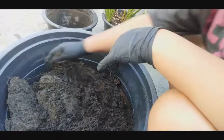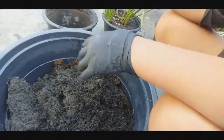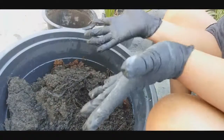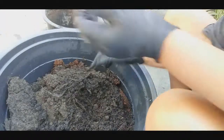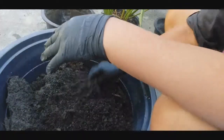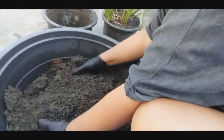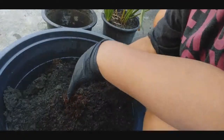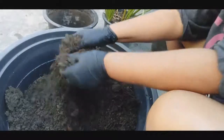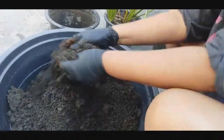Ito po, aalisin ko yung mga — kasi galing din ito sa isang tanim. Kaya kailangan din natin siyang linisin. Naka-globs po ako kasi takot ako sa bulati. Meron ng rice hull sa ilalim. May bulati kasi ito nung isang araw, kaya nag-globs doon lang ako.